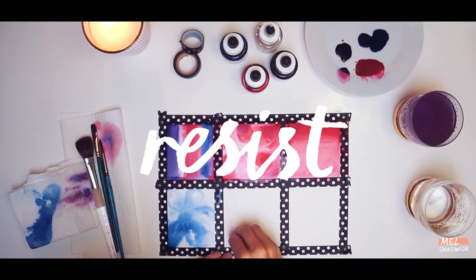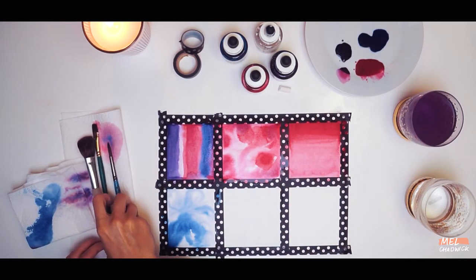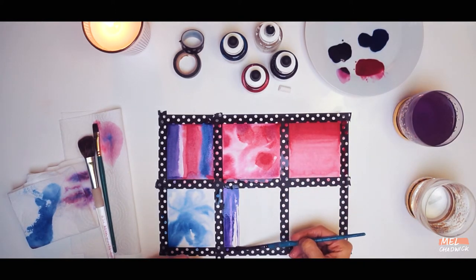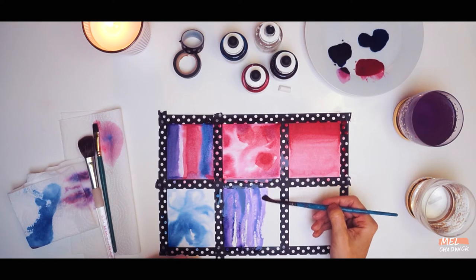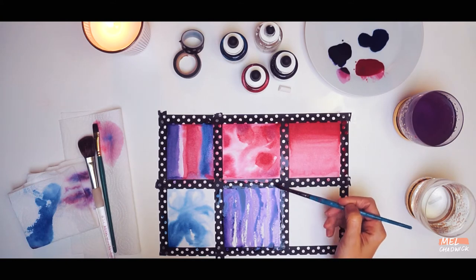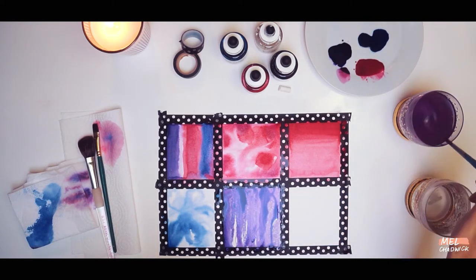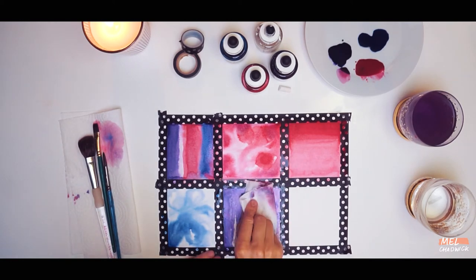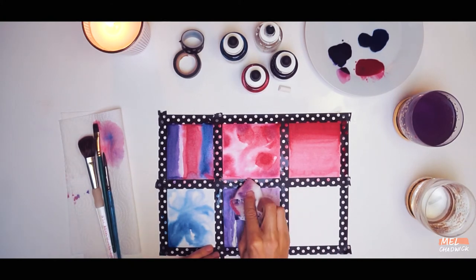This next technique is called resist and we are going to be using an oil pastel to give us the resist. Use the side of the oil pastel and gently rub it onto the box. Then pick up your paintbrush and load it with some more ink, and gradually paint the ink over the oil pastel resist — you'll see that if you dilute the ink the oil pastel shows through more. Once you've painted it all, we're also going to use a paper towel to lift off some of the excess ink. You'll see that the texture of the oil pastel resist will come through.